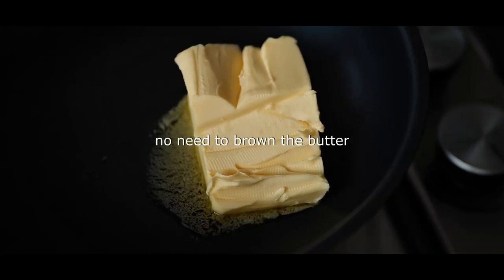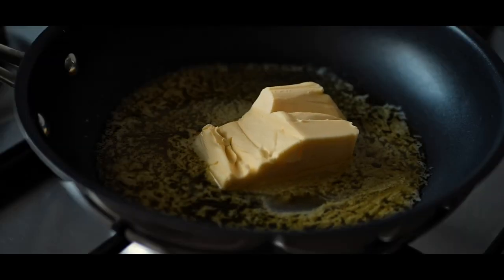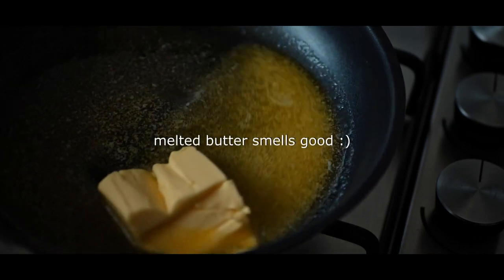Then we mix the ingredients like this. And then you can mix it up. I love the ingredients.